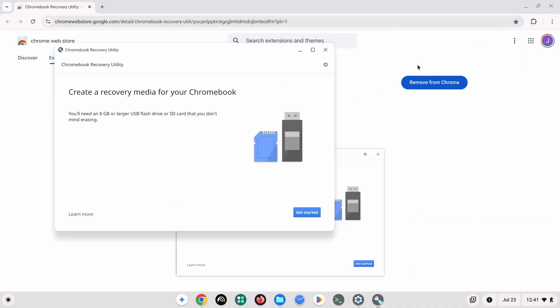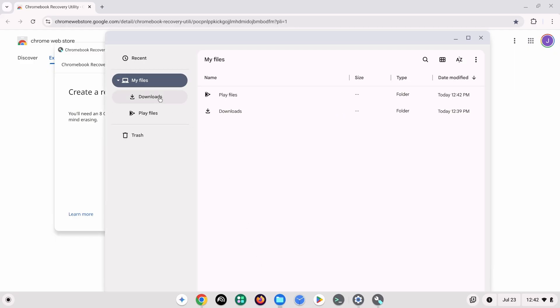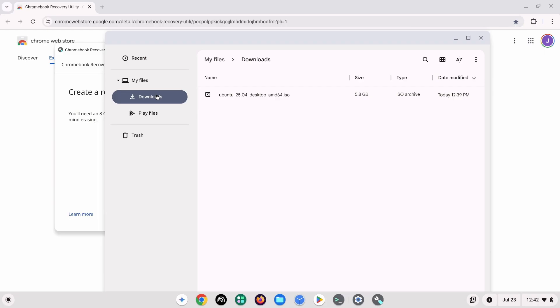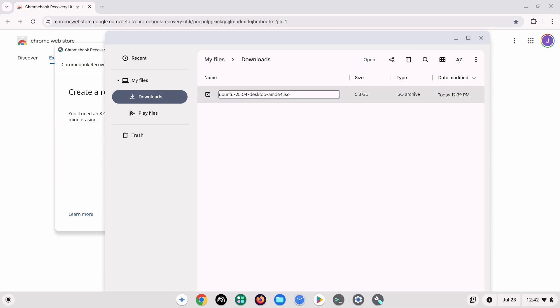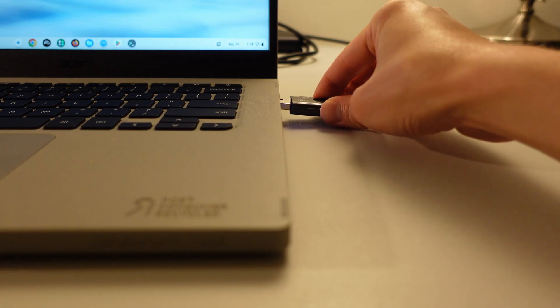Once the Chromebook Recovery Utility has been installed, open the Files app in Chrome OS. Then navigate to the Downloads folder, or whichever folder you downloaded the Ubuntu image file to. Once at the folder, select the Ubuntu image file and rename it — specifically, change the .iso extension of the file to .bin. After that change has been made, insert the USB drive you want turned into an Ubuntu USB drive into the Chromebook.